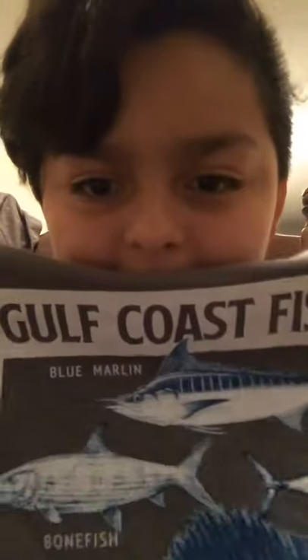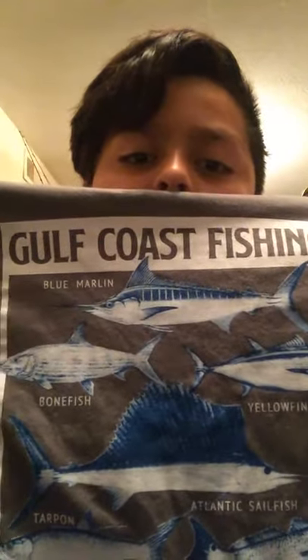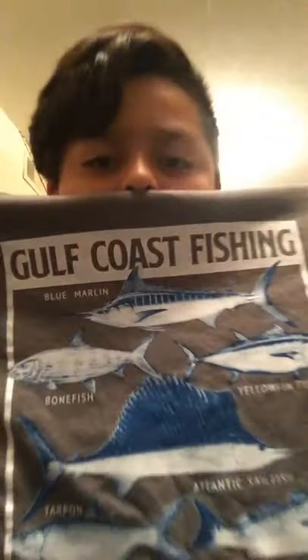Turn on post notifications to be aware of my next video. And I also got a fishing shirt — my first fishing shirt! On the back you've got blue marlin, bonefish, Atlantic sailfish, tarpon, redfish, goliath grouper, red snapper, yellowfin tuna, and a bull dolphin — which is a dolphin fish if y'all don't know.